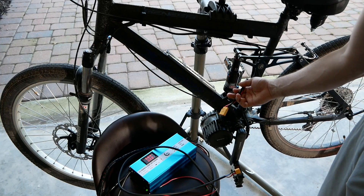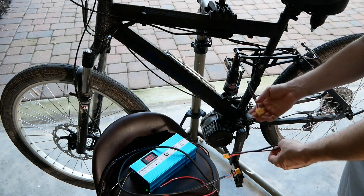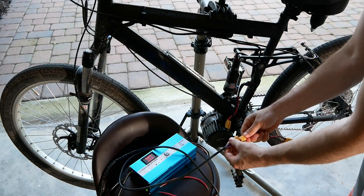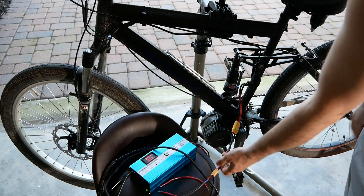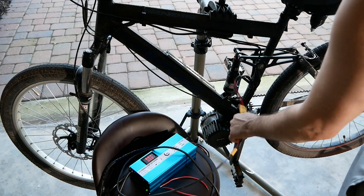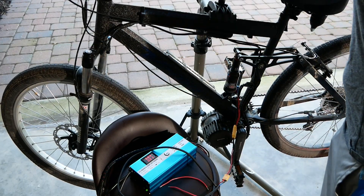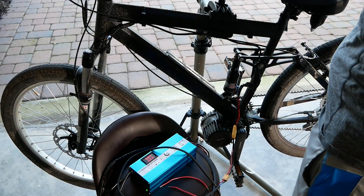This has an XT90, so we made an XT90-to-XT60 adapter. We're going to plug it in real quick just to show you how this works. Essentially, this is sending voltage to the system and we can actually power it on — we can even hit throttle.